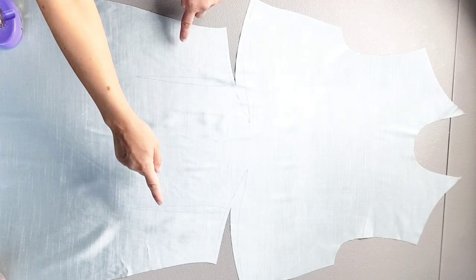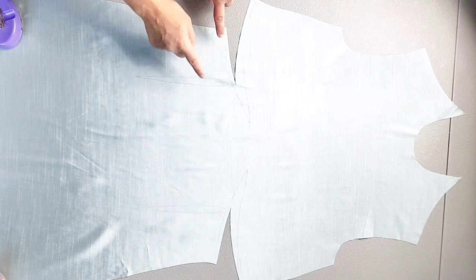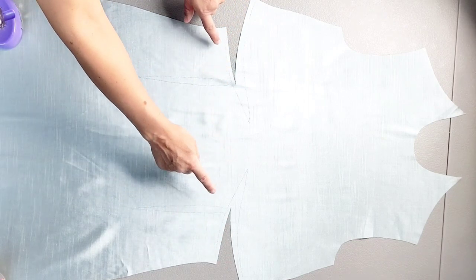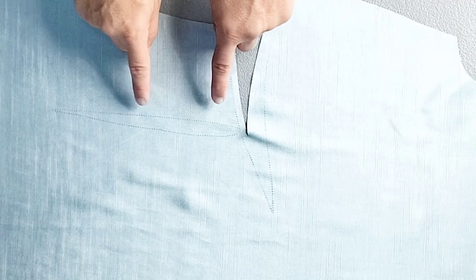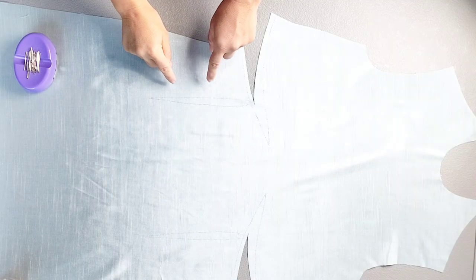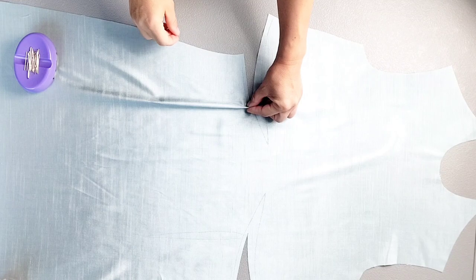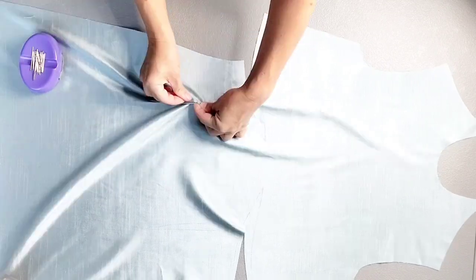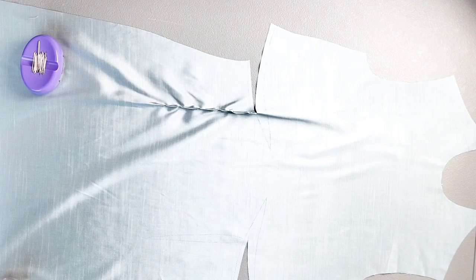On the front of the dress we have a couple sets of darts — horizontal darts extending from the side seams and vertical darts extending from those darts. We're going to start by pinning our vertical darts. I've marked them faintly with my tracing wheel and tracing paper. Now I'm going to fold each dart in half and pin through one dart leg and out the other, doing this for both vertical darts.